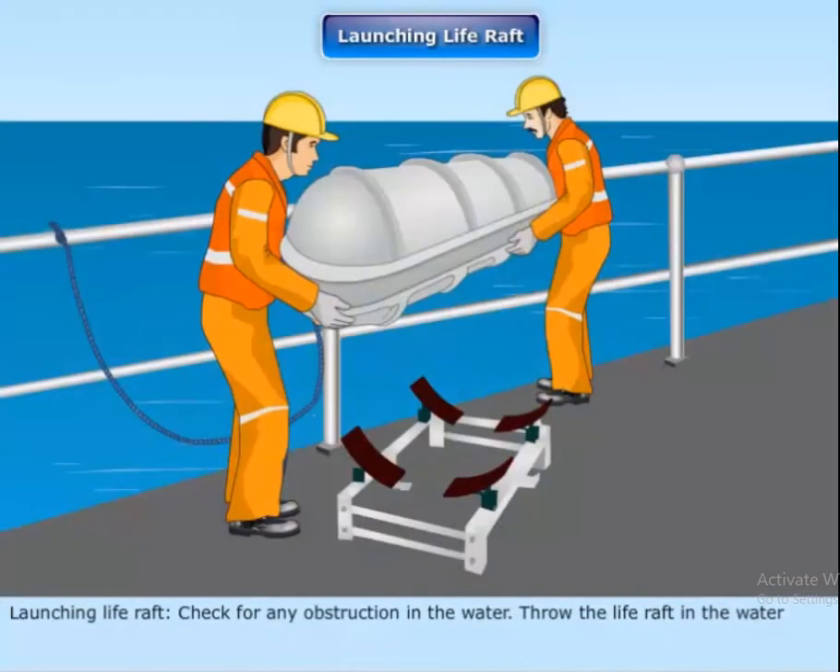Launching the life raft. Check for any obstruction in the water, then throw the life raft into the water.